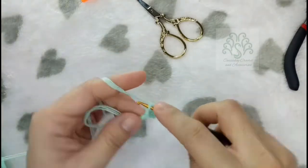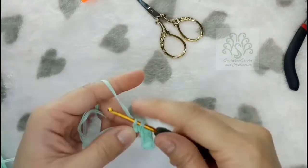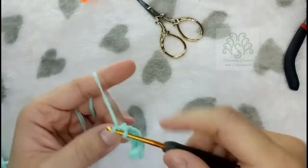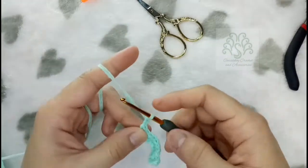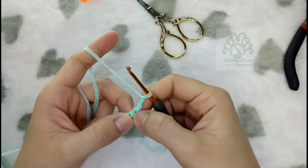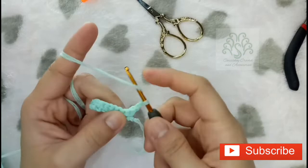From rows 1 to 4, simply place 1 single crochet on each stitch. For the next row, make 2 or 3 chains (considered as 1 double crochet) and then continue across by making 1 double crochet.